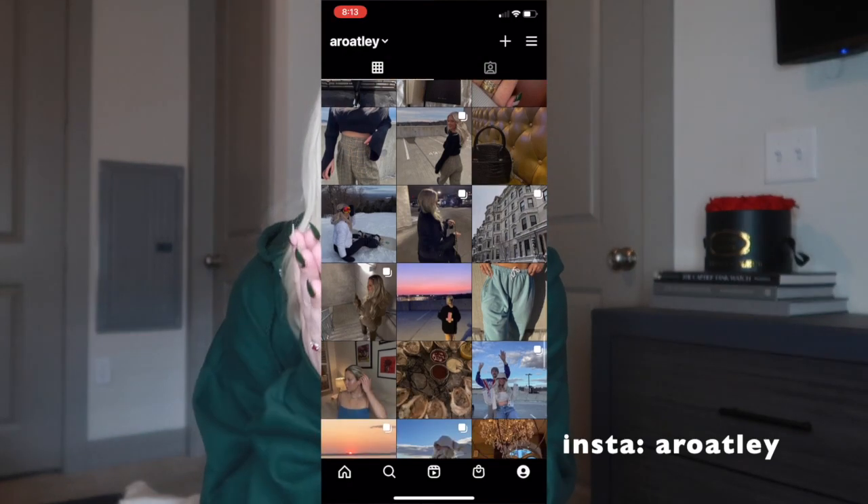Hey guys, welcome back to my channel. If you're new here, my name is Allison. I film a whole bunch of videos — sometimes lifestyle, vlogs, fashion content — and today I'm going to be giving you guys another styling video. I've gotten a few requests for this one, so I'm really excited to film it.